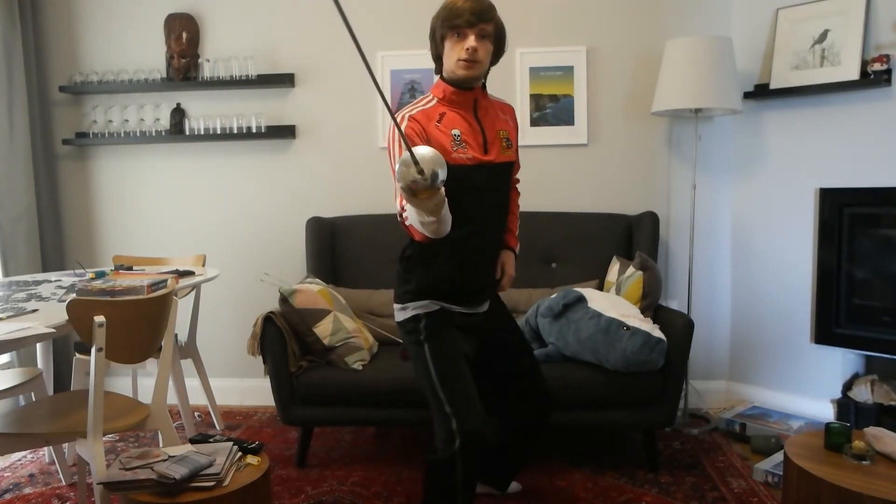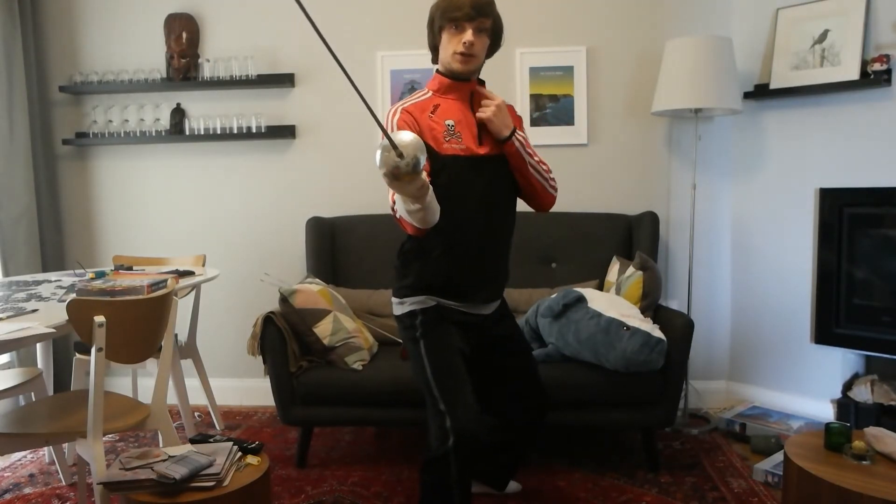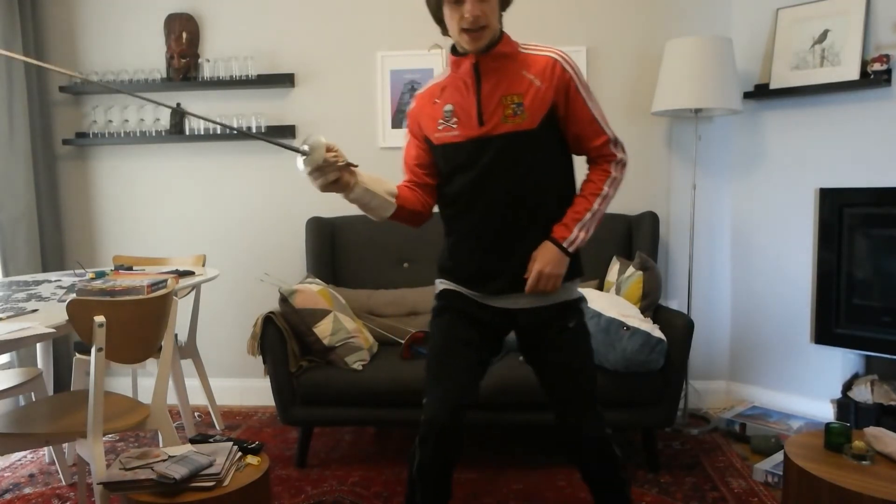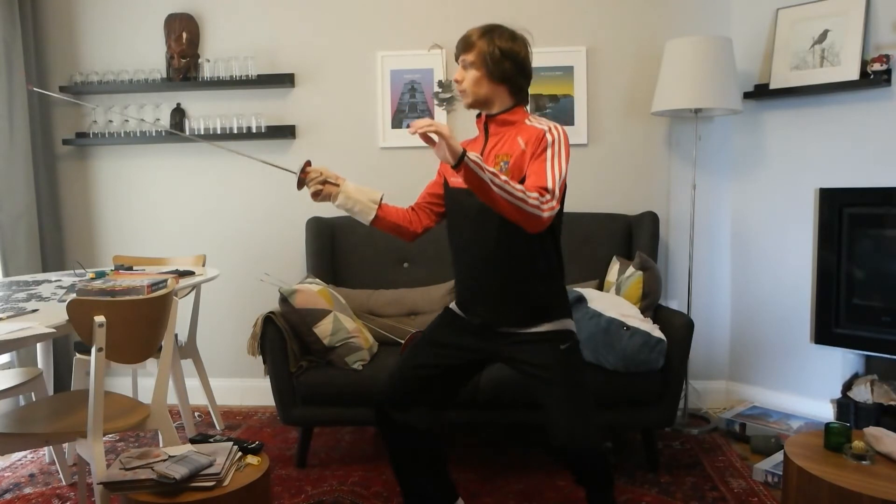The point of the blade should be at approximately this level on your opponent — the chest to bib area. From the side, it will look like this.